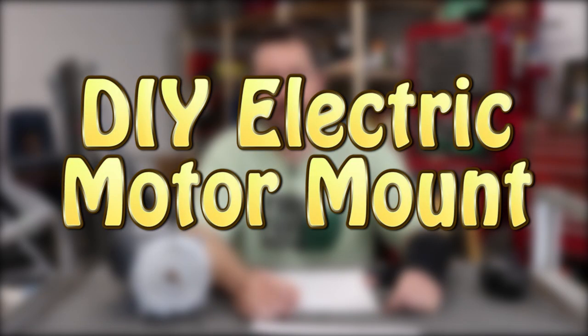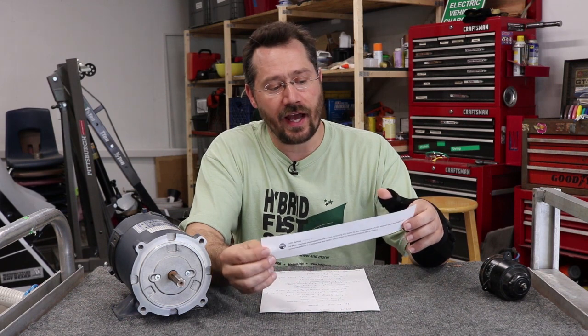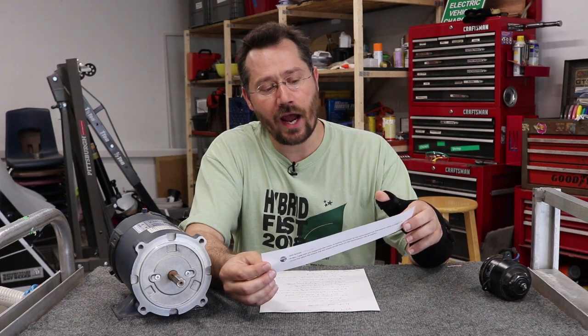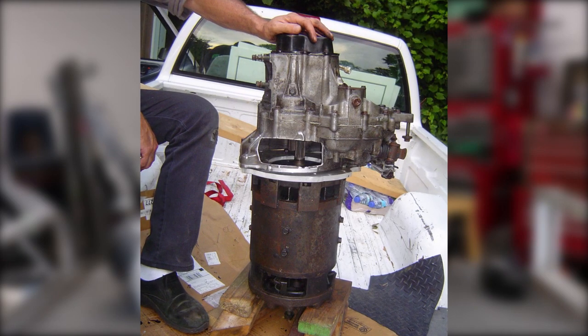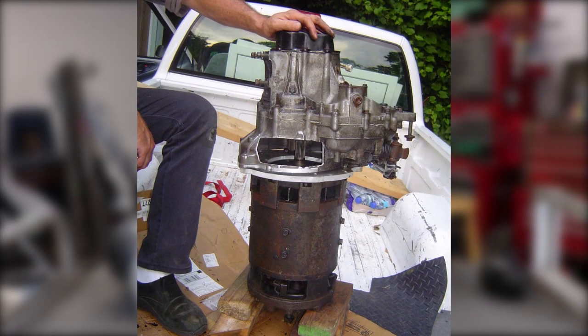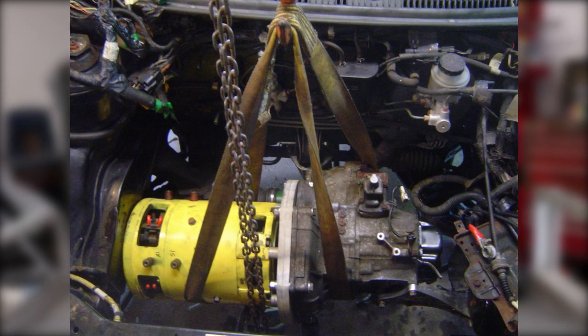Hey everybody, this is Ben and today we're going to talk about the DIY electric motor mount. Recently I've been sharing some videos about how we converted a Geo Metro to electric, and I got a question from one of the viewers, John. John writes: 'Hi Ben, I was wondering how you supported the motor. Is bolting the motor to the transmission via the adapter plate enough? I'm concerned about the torque that the motor would exert on the transmission — 80 pound motor.'